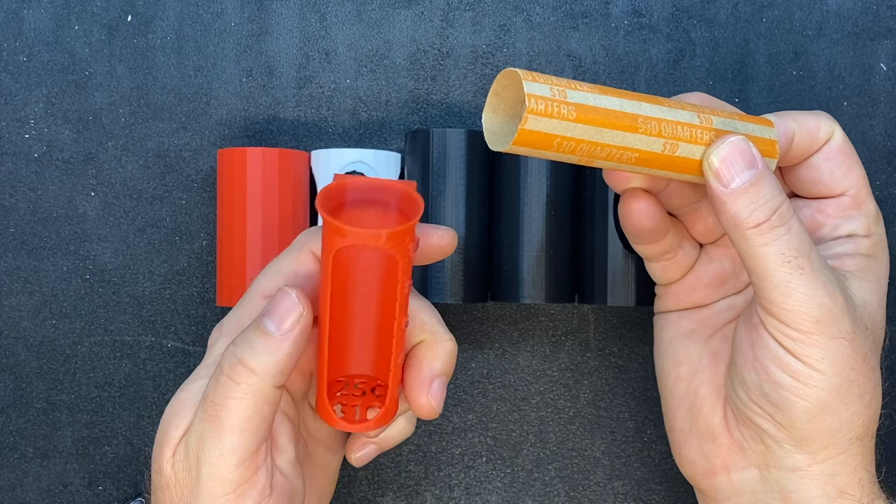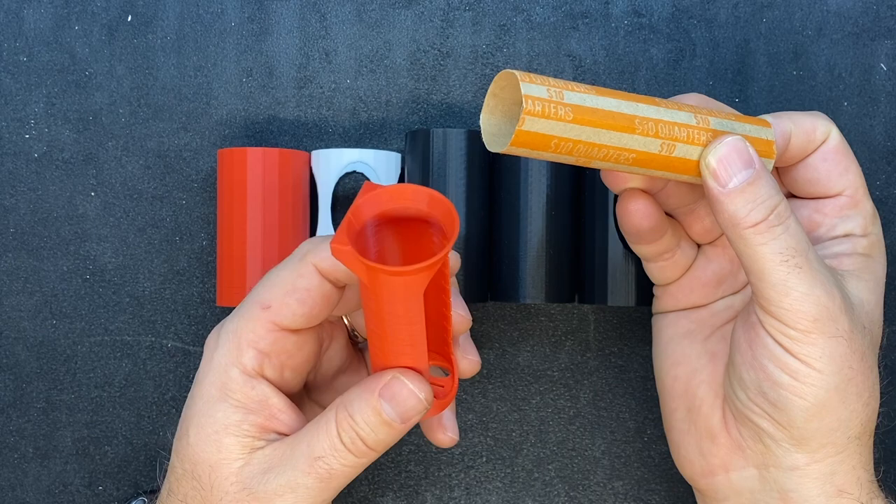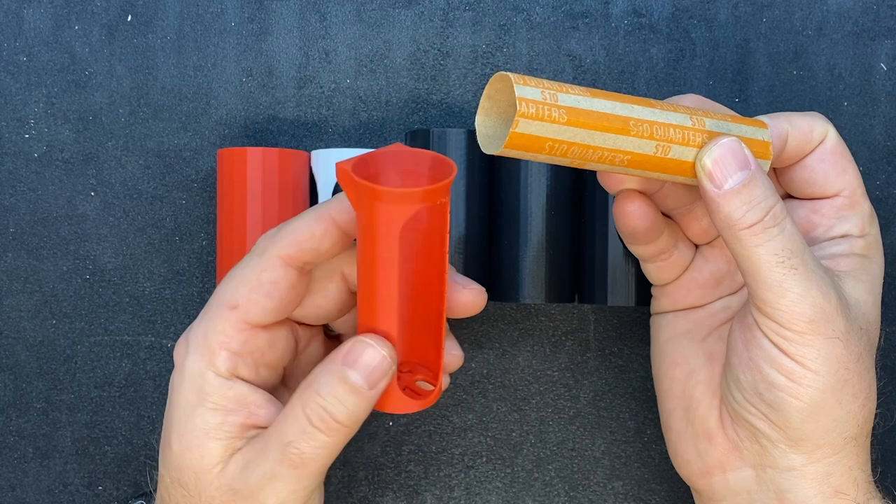However, I did another video where I recently bought a coin counter machine, and I use that more than not, simply because I can rewrap a whole box of quarters or dimes now in about 20 to 30 minutes, which is really useful.